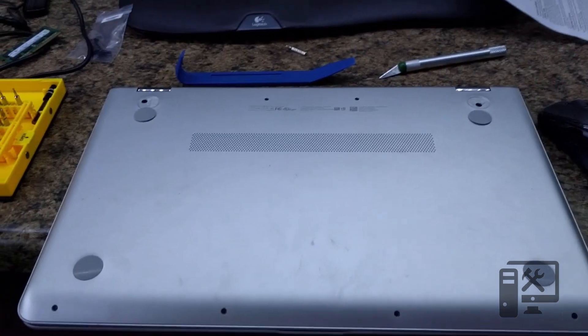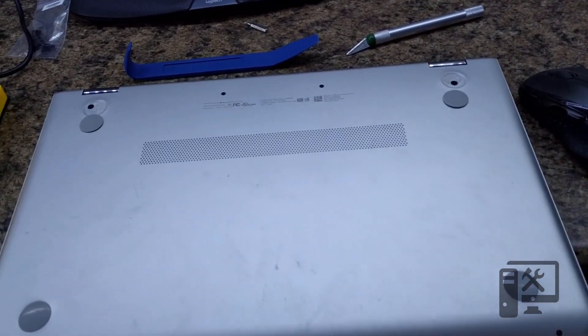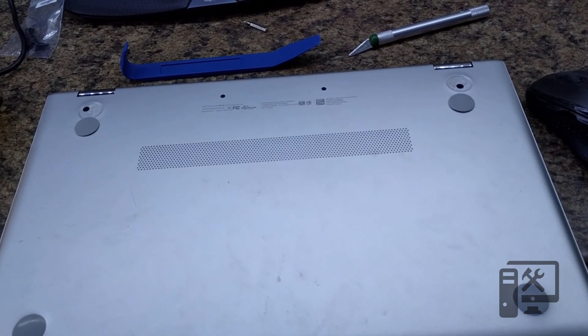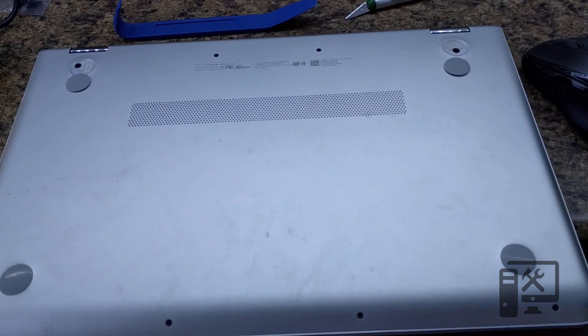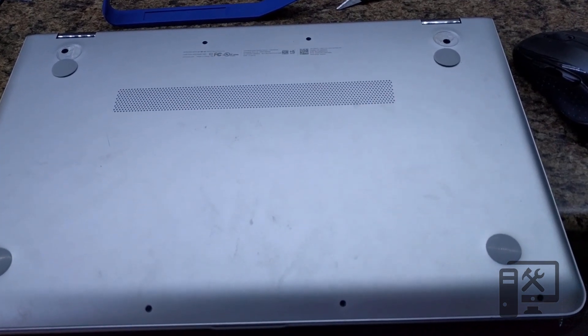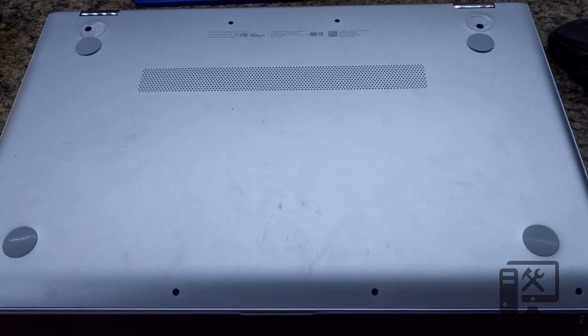Hey guys, today we're taking apart the HP Envy M6. This is an X360 M6. The model is very similar for different kinds, but I just wanted to show you a quick tip to help not be frustrated.